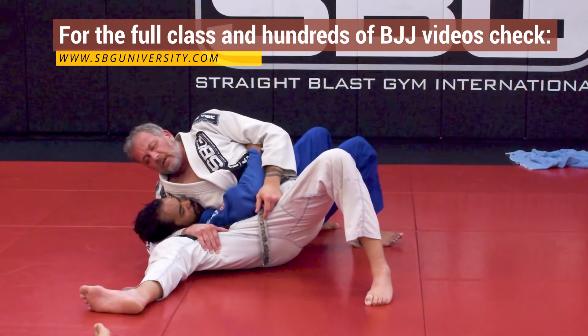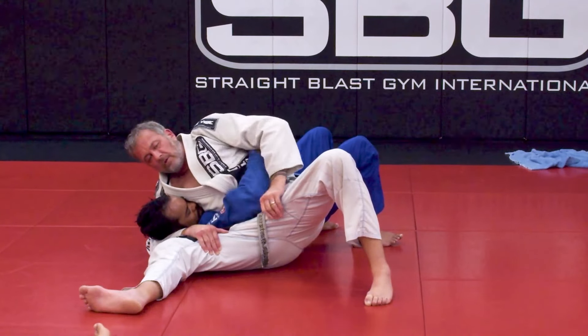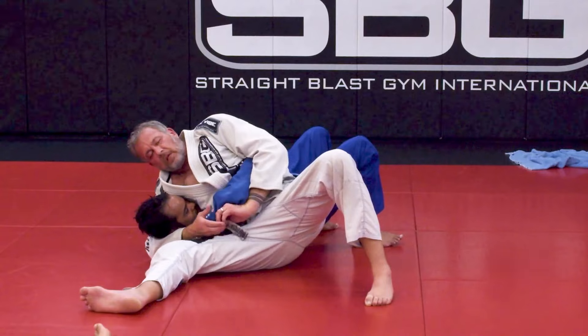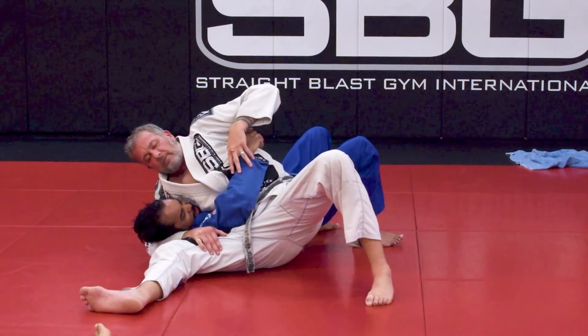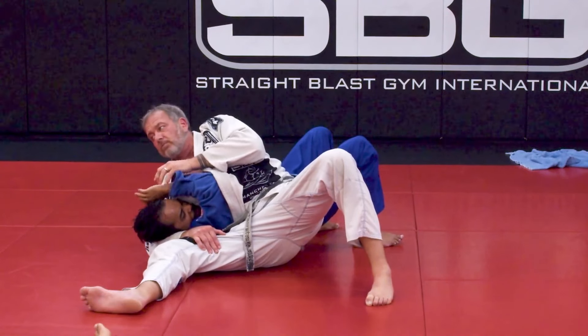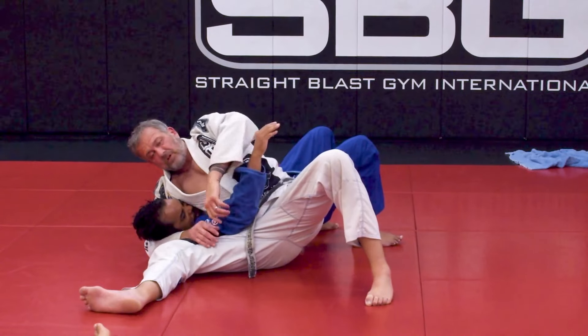If he connects his hands, I really only have one submission — kind of a Kimura that involves getting up underneath his elbow, which he can defend. If he doesn't grab his own hand, I've got all kinds of submissions: arm triangles, breaks, Americanas — all kinds of things. I have a lot of leverage and he has none.